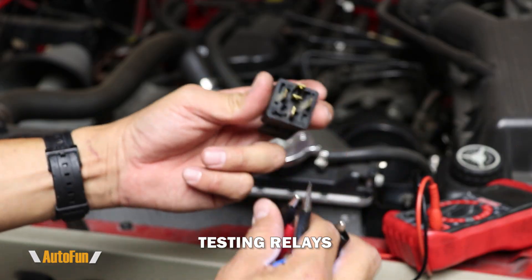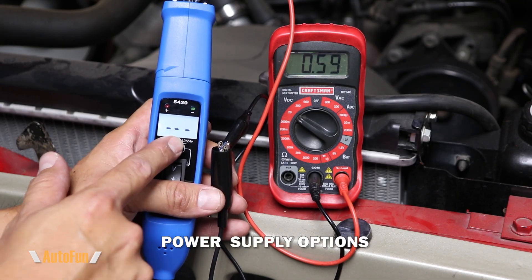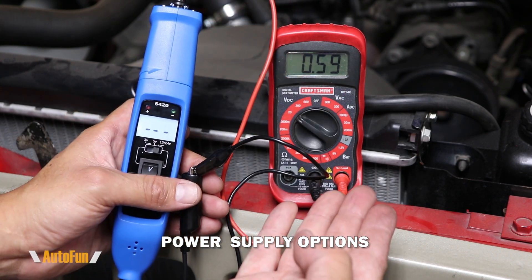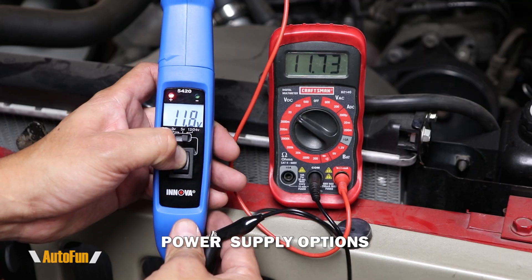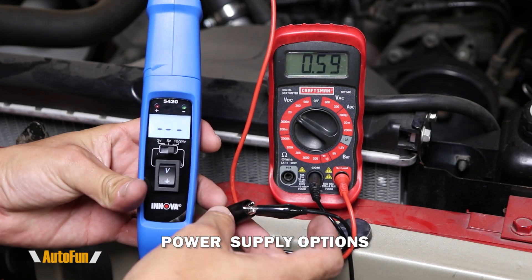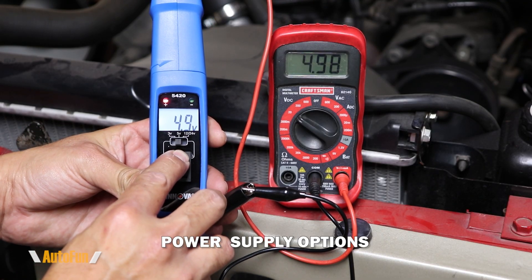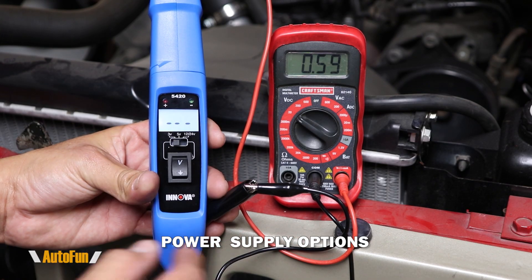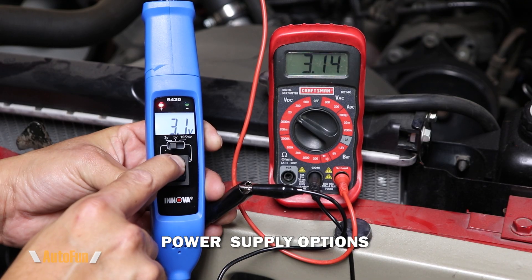I also want to show you what this selection switch does. You can select three volts, five volts, 12 volts, or 24 volts. I've connected the grounding clip and the probe to the voltmeter to measure what's coming out. When the switch is in the 12-volt position and I press B, we know we are applying 12 volts. However, some devices on the vehicle need a lower reference voltage, such as five volts — moving to five and pressing B, the voltmeter shows around five volts. If you need an even lower reference voltage of three volts, pressing B again shows the probe is able to supply that.